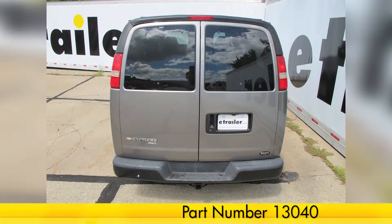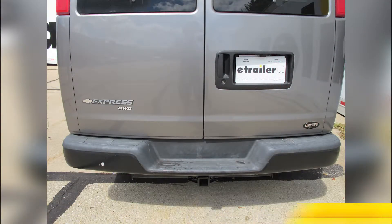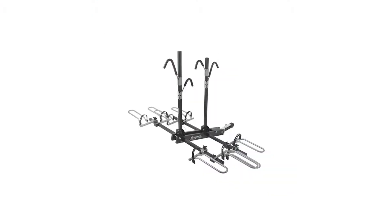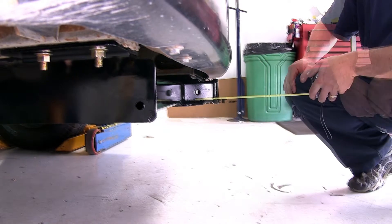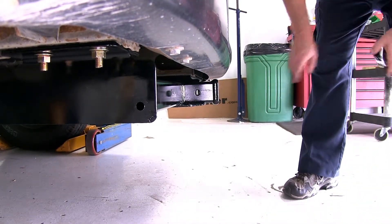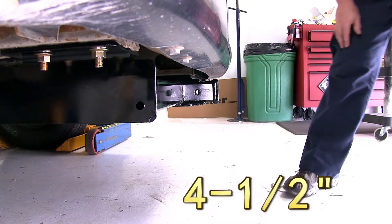Here's what our hitch looks like installed on our vehicle. We'll give you a couple measurements to help you choose accessories for your hitch, such as a ball mount, a bicycle rack, or a cargo carrier. From the top of the opening in the receiver to the ground is approximately 15 and a quarter inches. From the center of the hitch pin hole to the outermost edge of the bumper is approximately four and a half inches.